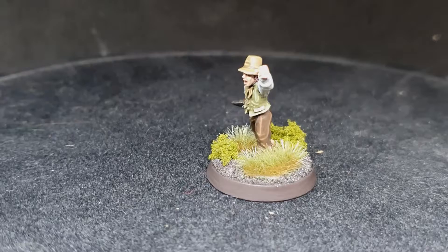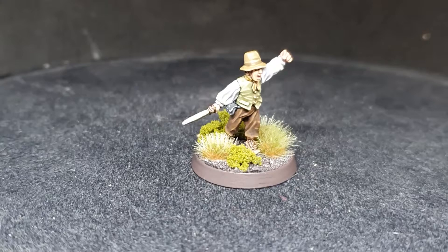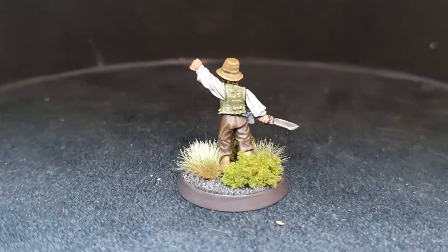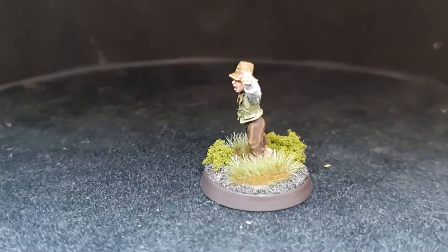Hobbits are really fun to paint, as there are only a few sculpts for each variant of Hobbit, but with different paints and different palettes you can create a host of completely different models from the same four sculpts. As we have done here in this video, we'll give you a quick rundown of the other three Hobbits from the blister pack. At 500 points you're still going to have a lot of Hobbits so they need to be different and need to all have their own characters.